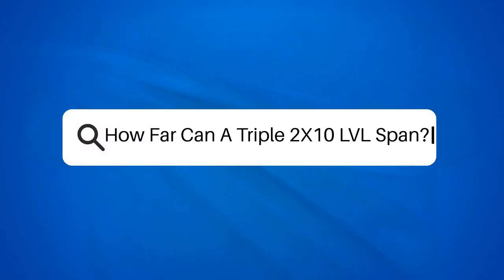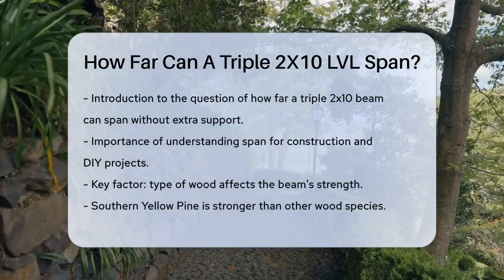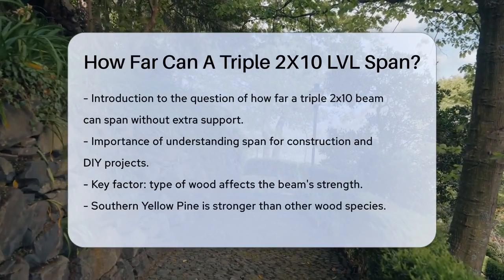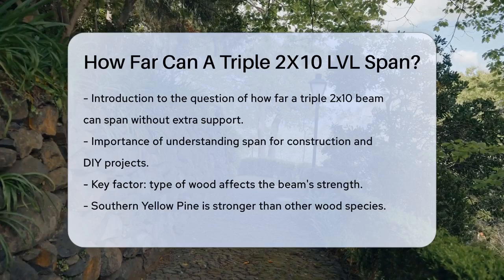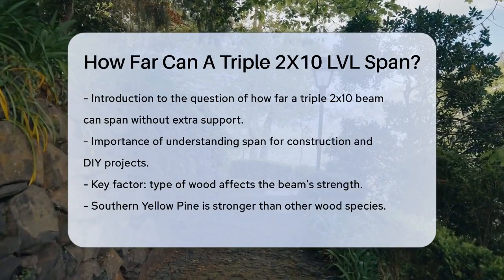Have you ever wondered how far a 3x10 beam can stretch without needing additional support? This is a crucial question for anyone involved in construction or DIY projects, especially when it comes to ensuring the structural integrity of your building.